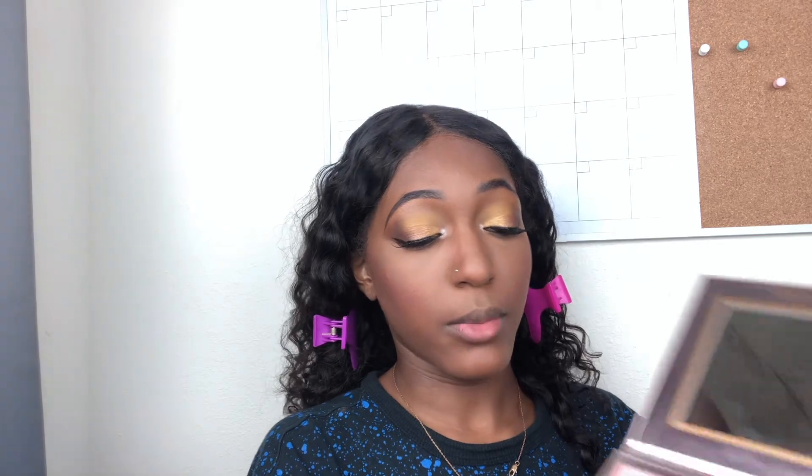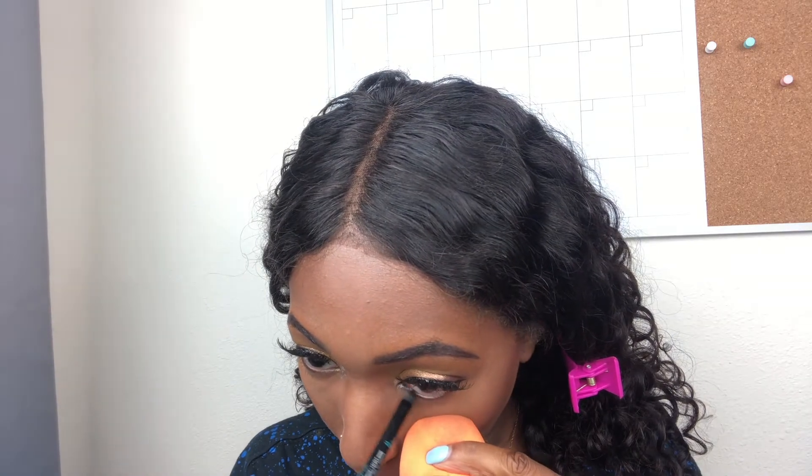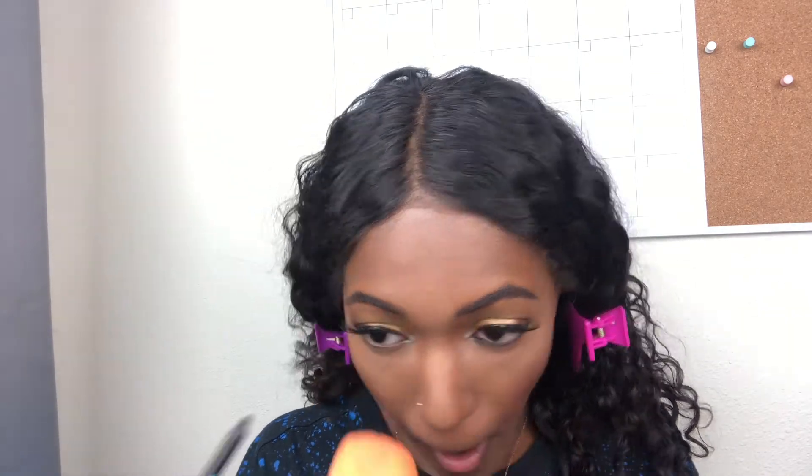I'm going to use the shade Flexitarian by ColourPop — it really brings my eyes out. Don't apply too much though or you'll look crazy. I'm using the Blushing in Ballet palette from BH Cosmetics and mixing the last two shades together. Next I'm spraying my face to set it with this Morphe Continuous Mist Spray. Now I'm applying my Sephora eyeliner — I wanted to wait so it wouldn't get smeared. I'm highlighting my brow bone with my highlighter in the color Ember.